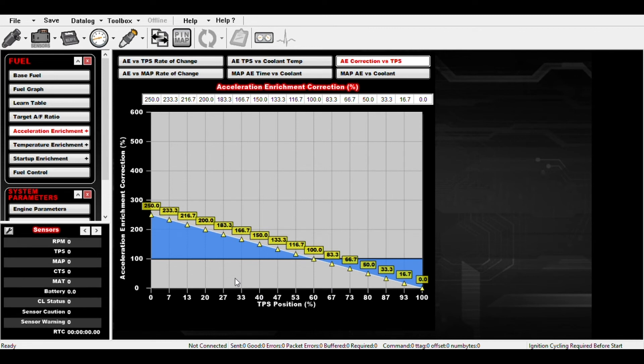The guys over at EFI System Pro have a resource that shows you a good starting point for these numbers. I'm going to use their starting point — they say this is pretty much within a few percentage points and is good for about 90% of users. Since my combination is pretty typical, I think this will get me in the ballpark. They apparently also have an Excel sheet where you can enter some parameters to get even closer. If I don't like this, I'll reach out to them and see what we need to do.